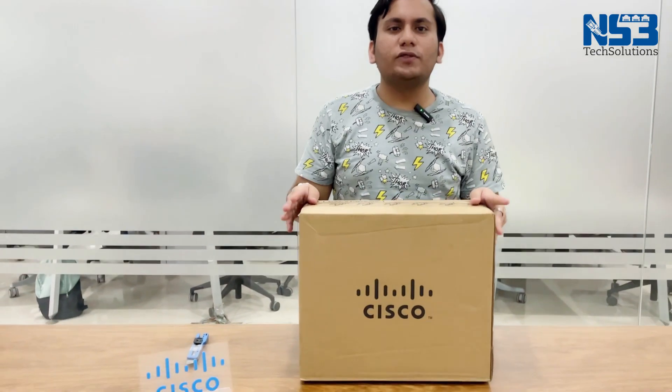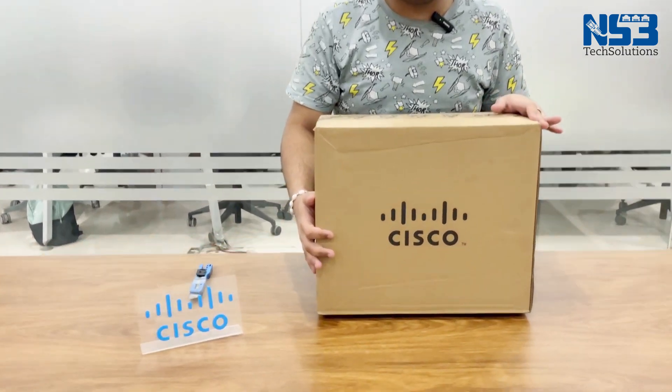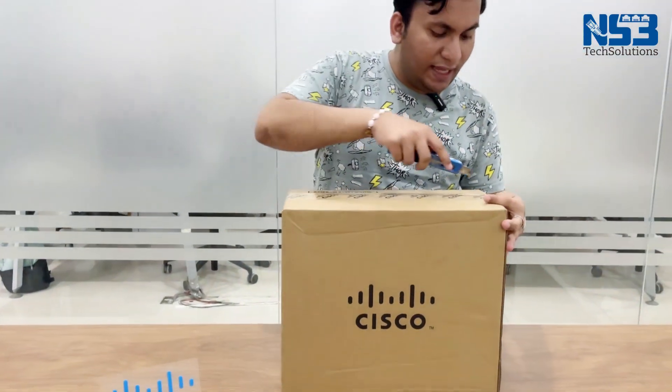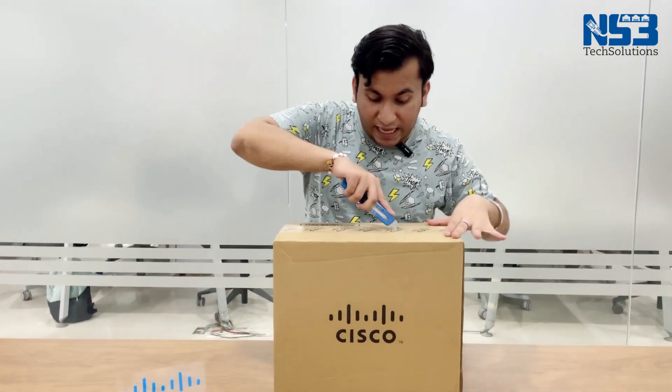Hi everybody, I hope you all are doing well. In today's video we have brought something very exciting for you all. I am very excited to unbox this newly launched Cisco 9124 AXI Wi-Fi. So let's dig in and see how it looks and learn more about its functionalities.